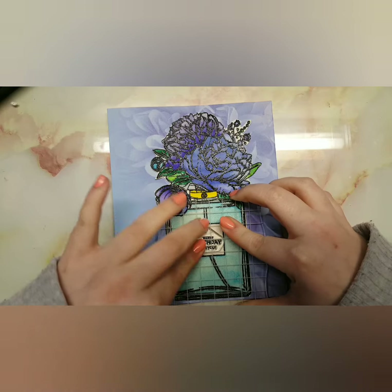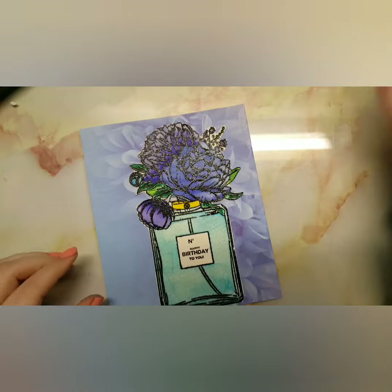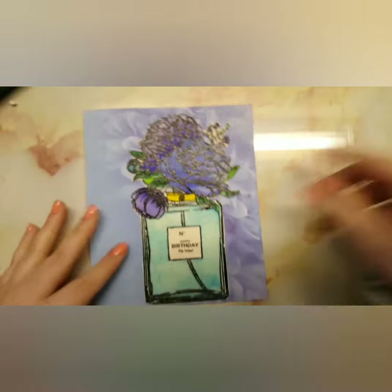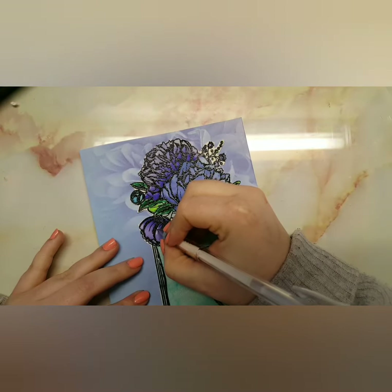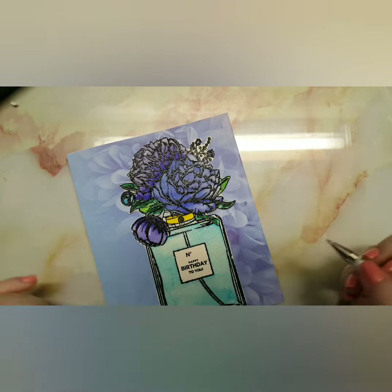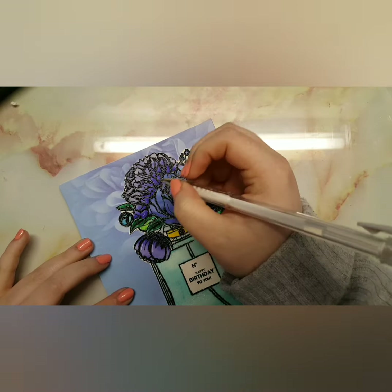I'm using a number sentiment — something like 'Happy Birthday to You', I presume. So I come in with my Spectrum Noir sparkle pen again, and I also bring in my white gel pen just to add some little details to the flowers to make them stand out just a little bit more. And that is it for the card!